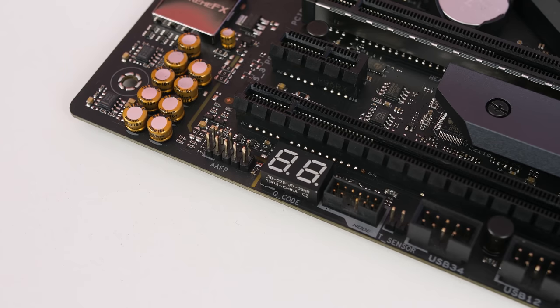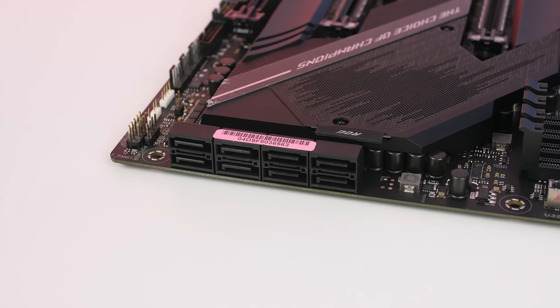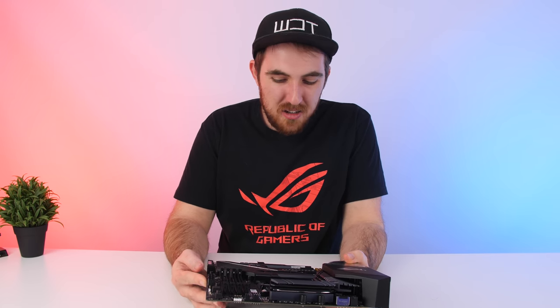There's a Q-code display at the bottom to show you POST codes if you have any boot issues — it's a lifesaver if you know what the codes mean. Same goes for the QLEDs at the top, which are really handy for quickly diagnosing problems. To complement the NVMe slots, there are eight SATA connections on the side at a 90-degree angle, making cable management simple. They run at 6Gbps, though it would be nice to see a faster SATA standard given how fast NVMe speeds have gotten.